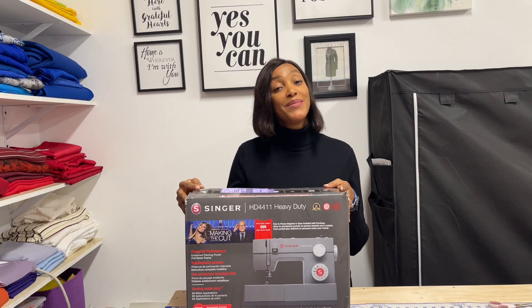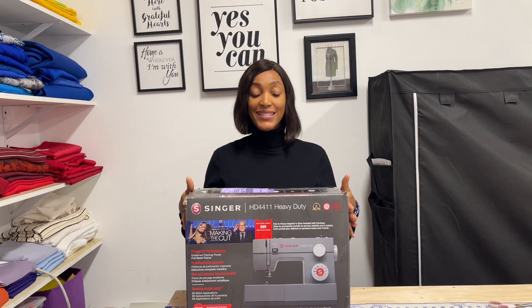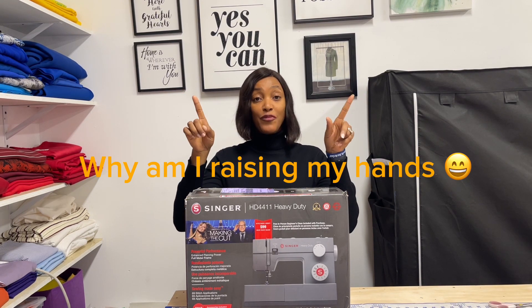Hi everybody, welcome back to my channel. My name is Jennifer and I'm a Nigerian YouTuber based here in Texas. Today we're going to be unboxing this sewing machine — it's a Singer Heavy Duty HD4411.